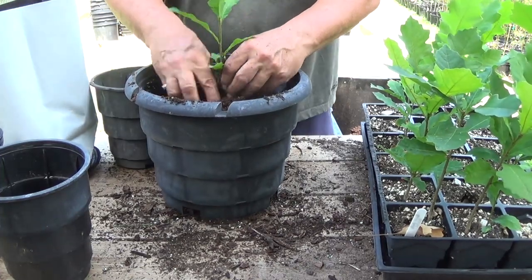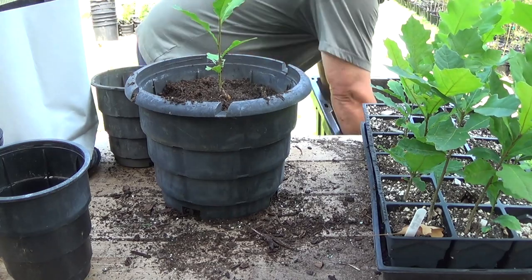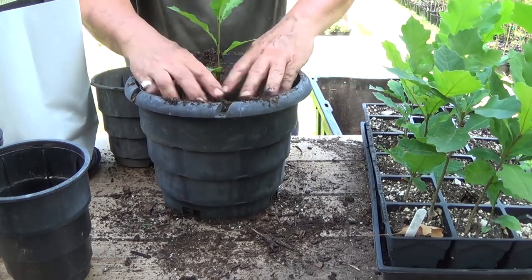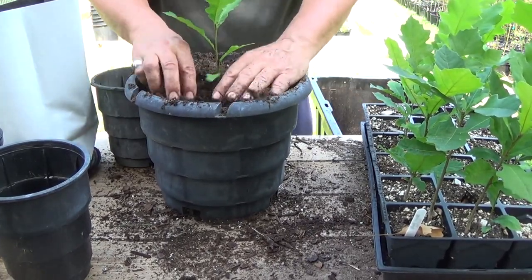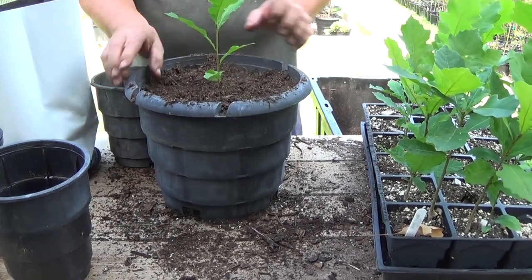It'd be too hard to find all same-sized trees, so I'm just going with the ones I pick out. I have a couple of real small ones in this tray that I'm still going to plant up, but I'm not going to put those in these first ones for my comparisons. Okay, so there's a three-gallon.